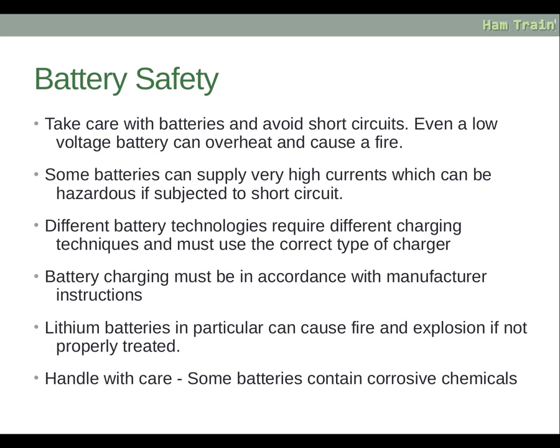Take care with batteries and avoid short circuits. Even a low voltage battery can overheat and cause a fire. Some batteries can supply very high currents, which can be hazardous if subjected to a short circuit. Different battery technologies require different charging techniques and must use the correct type of charger. Battery charging must be in accordance with the manufacturer's instructions. Lithium batteries in particular can cause fire and explosion if not properly treated — handle with care. Some batteries also contain corrosive chemicals.